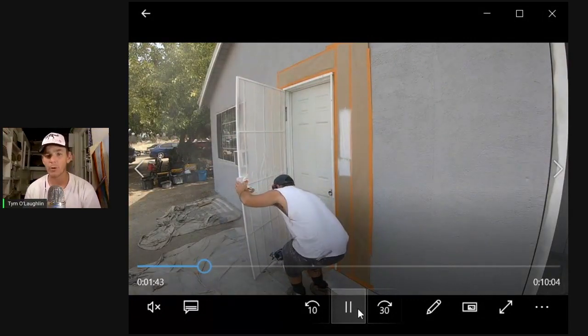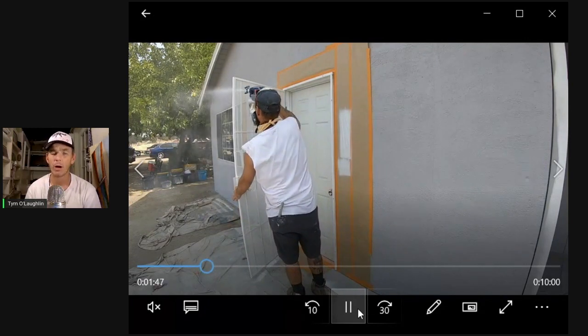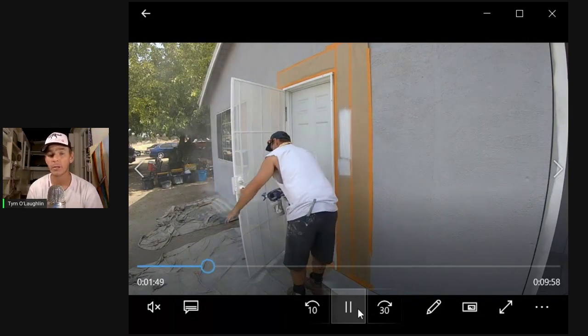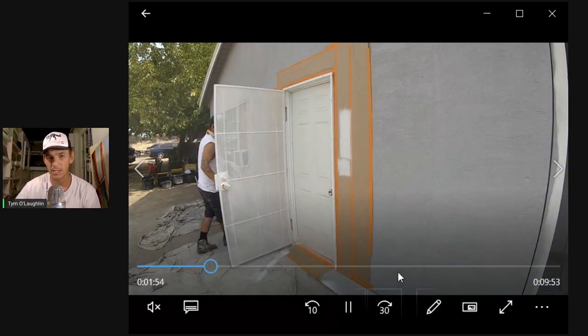What I like to do ahead of time is pressure wash everything. Sometimes you might need to actually hit it with a wire brush. It helps a little bit to go over everything with the wire brush to remove any kind of dust, cobwebs, or anything that's kind of stuck on there.